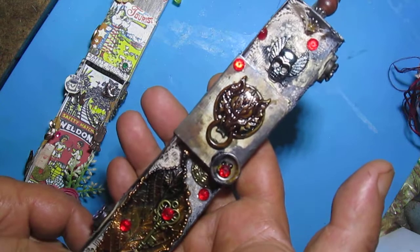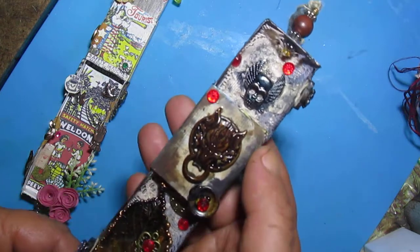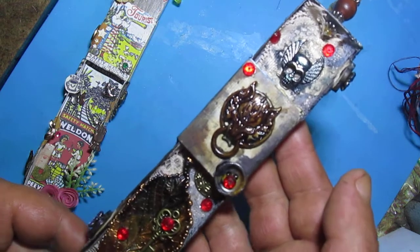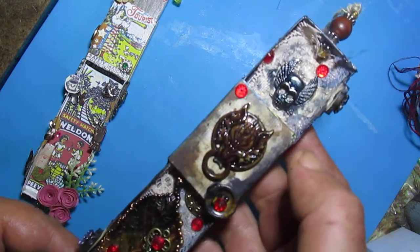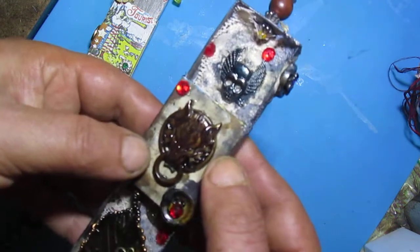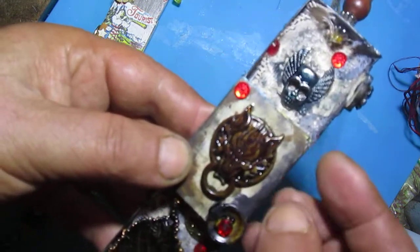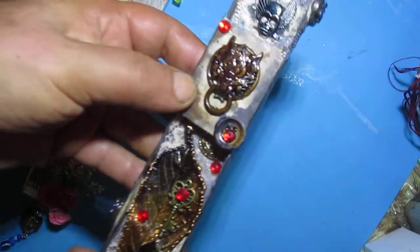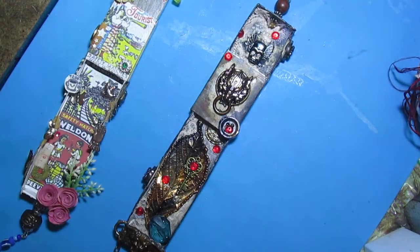I wanted to make something grunge, so I have some grunge elements connected here. I also used lace fabric on this one.